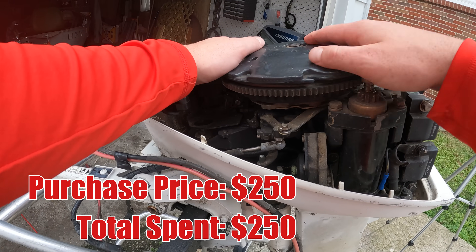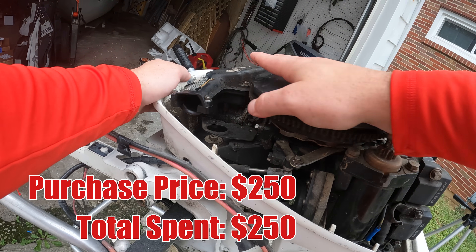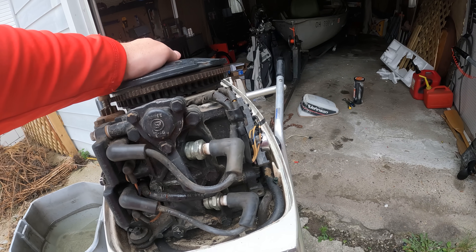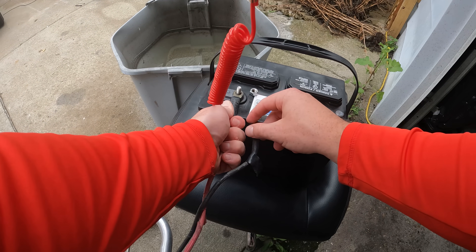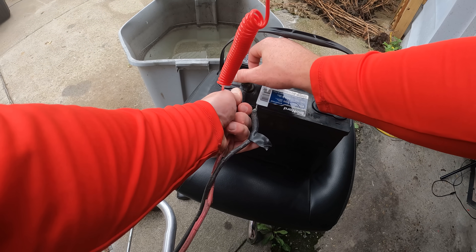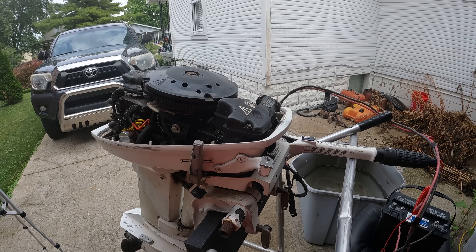All right, here she is — 1990 Johnson 9.9. Feels like there's really good compression. First thing I'm gonna do is check and make sure the starter's working. I did not hook this motor up to power before I bought it, so we'll see. Remember, time is of the essence — we've only got a day.